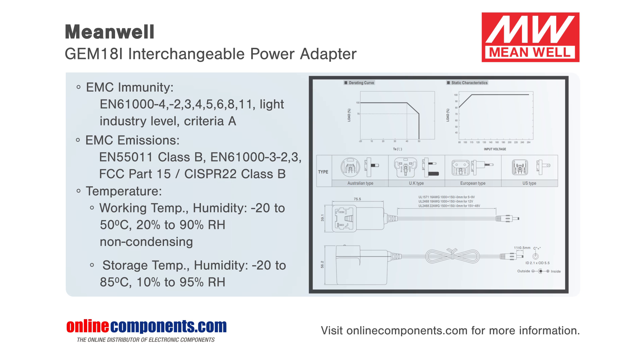Applications include blood glucose and blood pressure meters, inhalers, sleep apnea devices, and other portable medical devices.